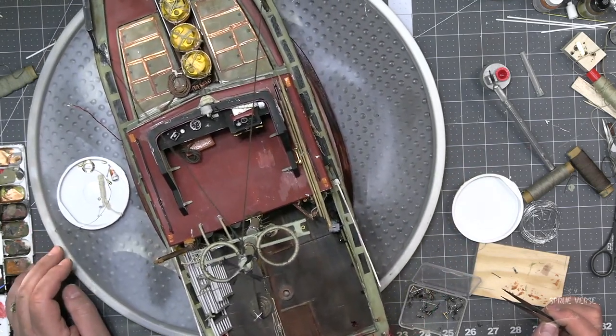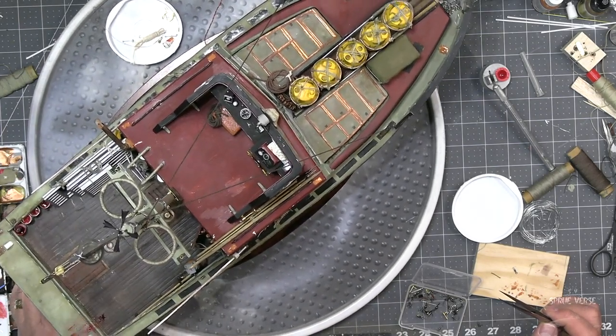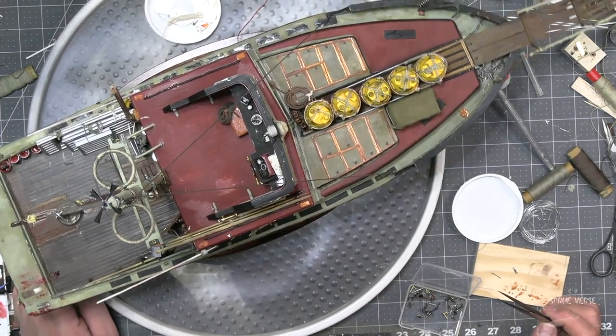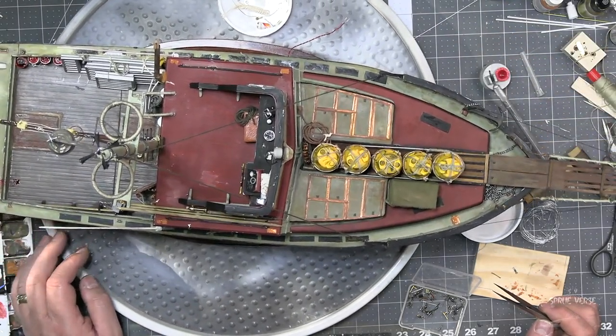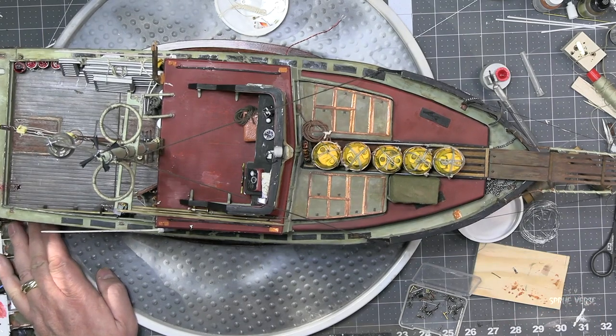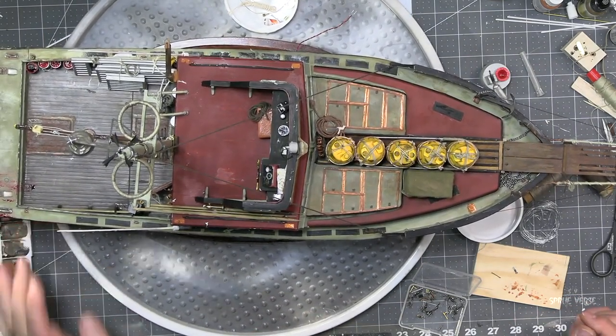I'm super, super, super happy with this model. I mean, it's just feeding my soul in so many different ways. This is just such an amazing thing to have in my collection. I just couldn't be happier to have this, and I'm really pleased that I've got it.